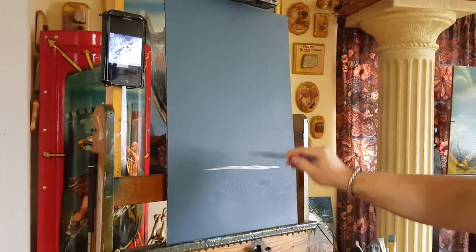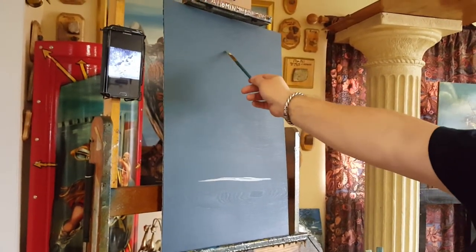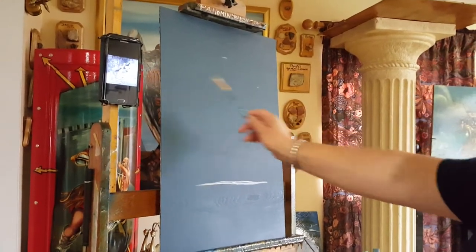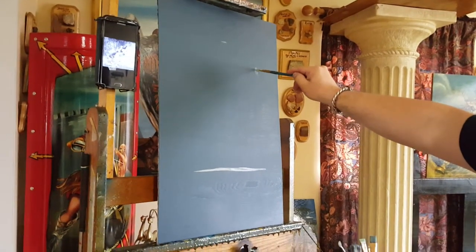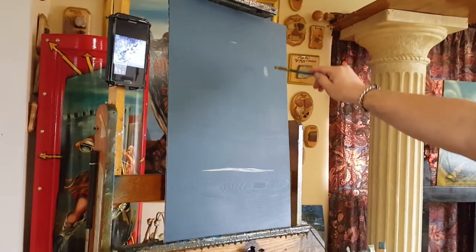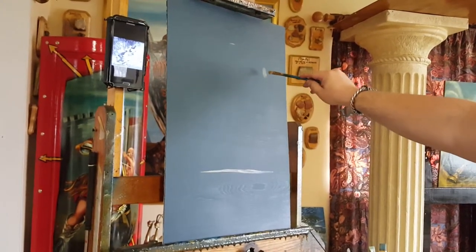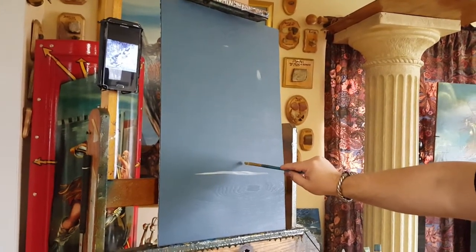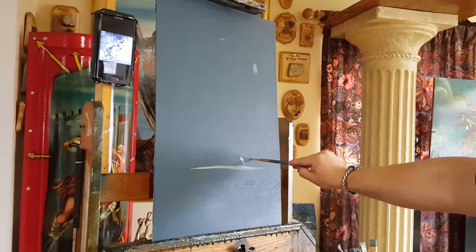My upper point of reference is going to be somewhere here. Looking at the picture, I see that Daphne's head is going to be about here. Then I'm going to paint the flow of her body, her anatomy, the motion. I know that's her head, and her right foot is going to end about here, and her left foot is going to be about here.